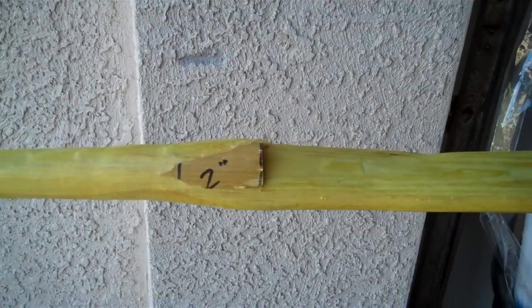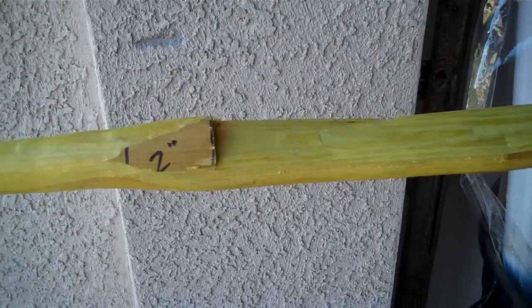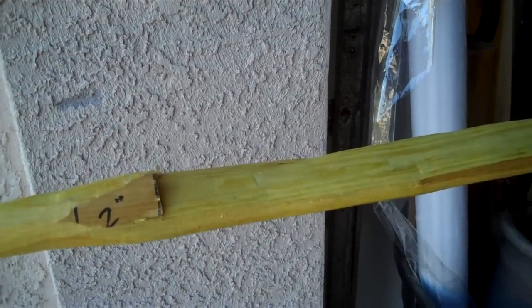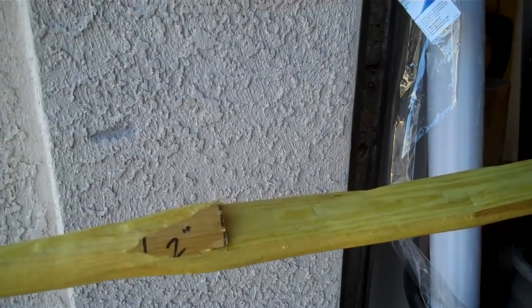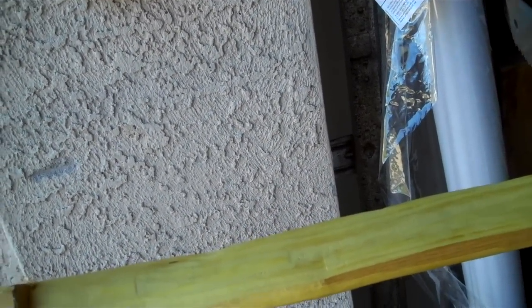Why half an inch? Because the bow is not going to be bending yet at half an inch - not with only 14 and a half inches of limb. I just cut it here at the terminal end of the handle fade and here at the start of the static fade.